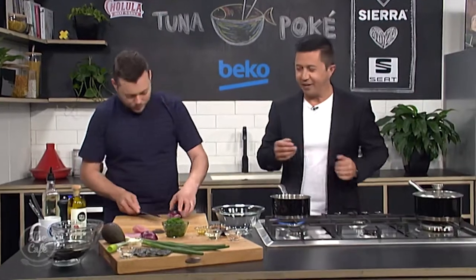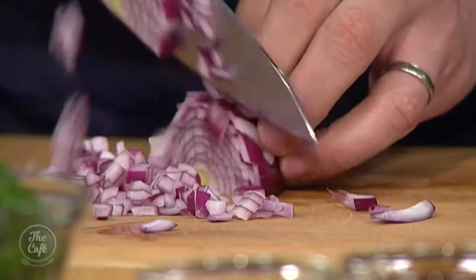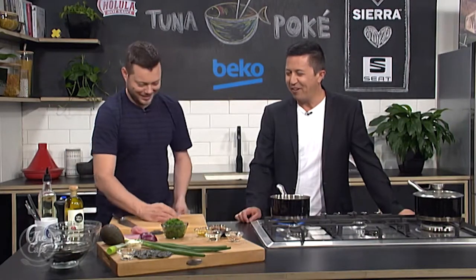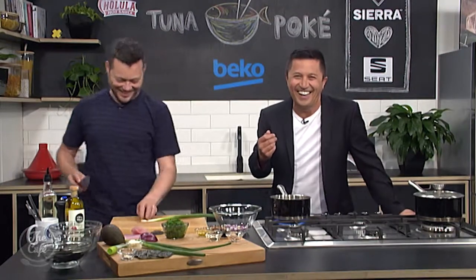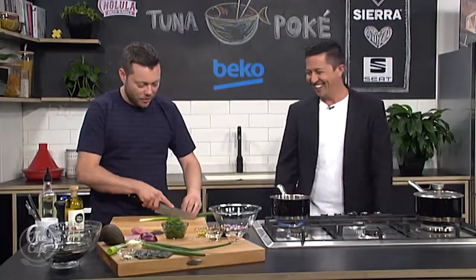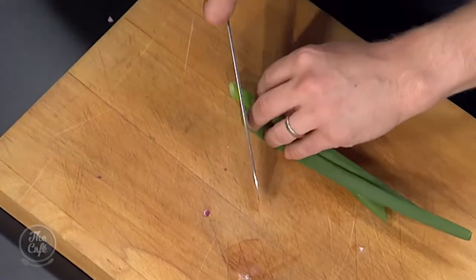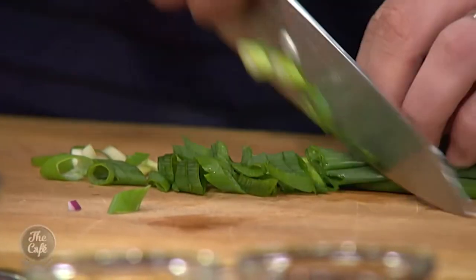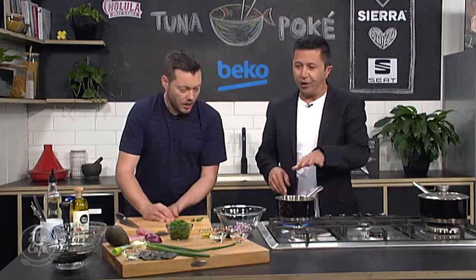I'm just going to do a little dice of a red onion. If you're going to leave it raw, use a red onion or a spring onion — it's a little bit sweeter, less sharp. It gives you a nice crunch and cuts through the richness of the tuna. Don't use just white onion because that can be quite strong.